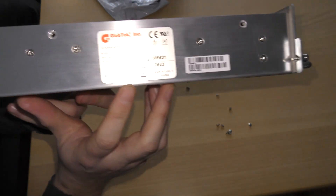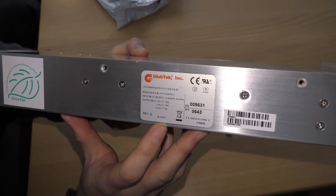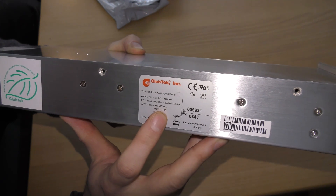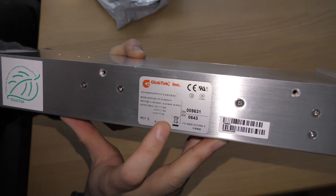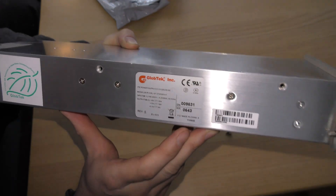Here is the brand of the power supply. It seems to be doing five volts, 35 amps; 12 volts, 18 amps; 3.3 volts, 4 amps. That's quite a bit.